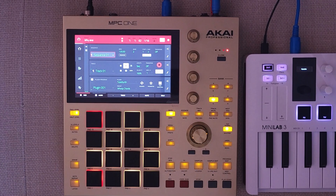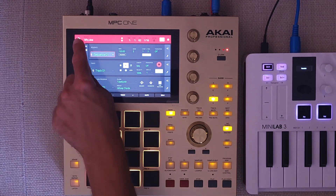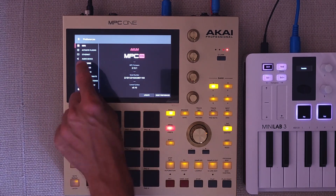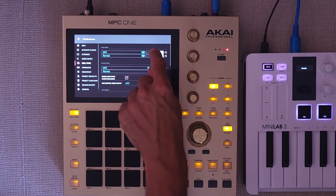How is it done, you ask? Well, you go into main mode and head over to preferences, select MIDI sync and activate the control button next to the MPC listed in the input ports.